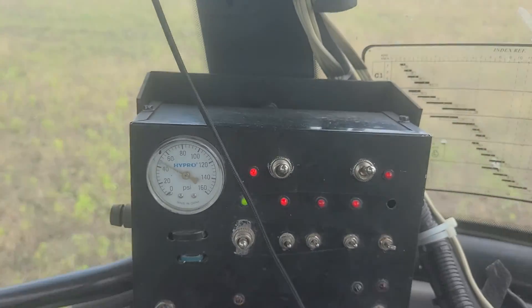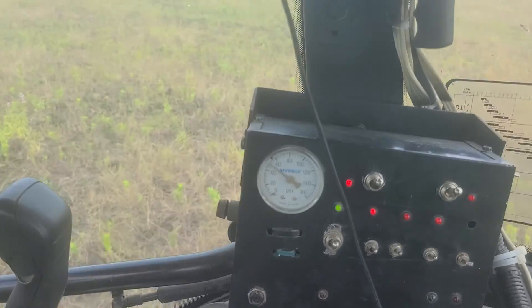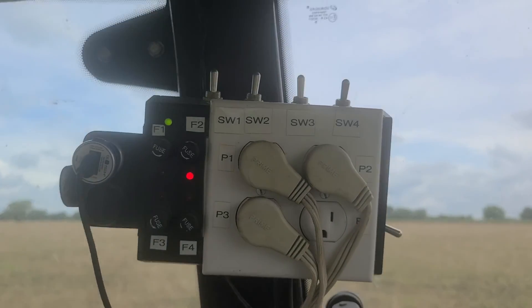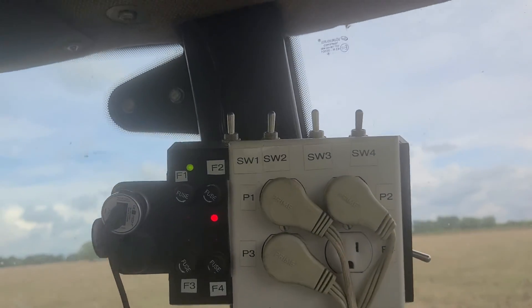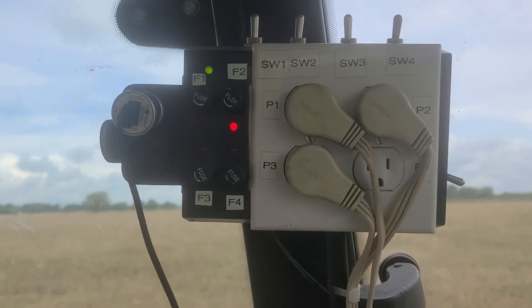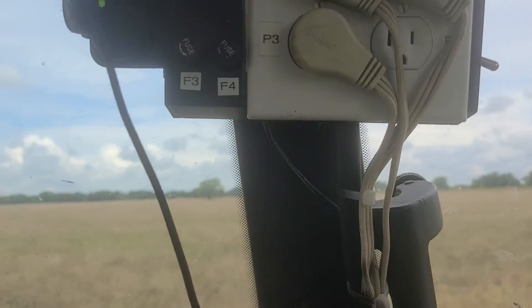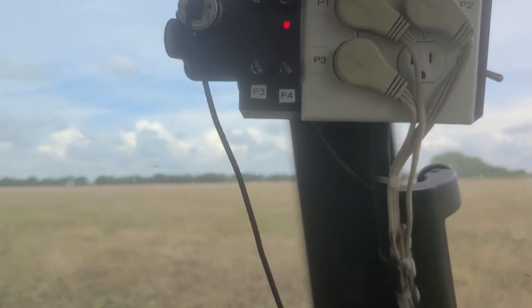That's my control box that I designed and built myself. It controls my spray rig and all the boots and everything on the back side. That's the power distribution box that I designed myself, which is doing a magnificent job of distributing power to different areas — not the tractor, but my implements.